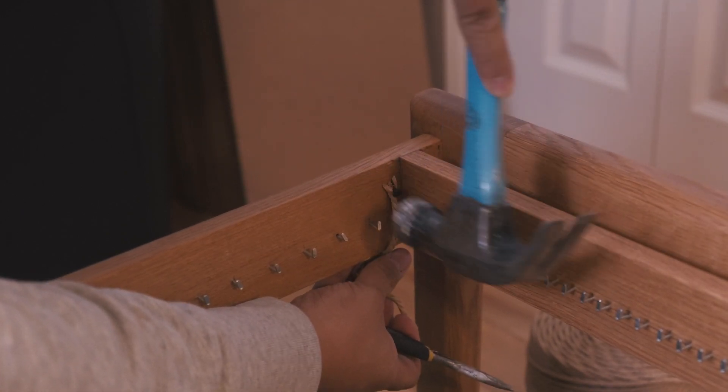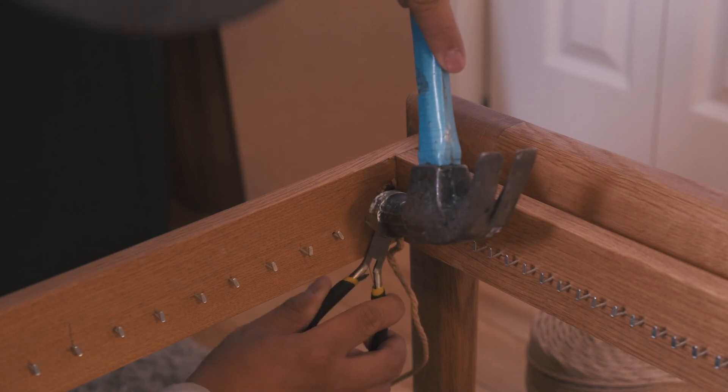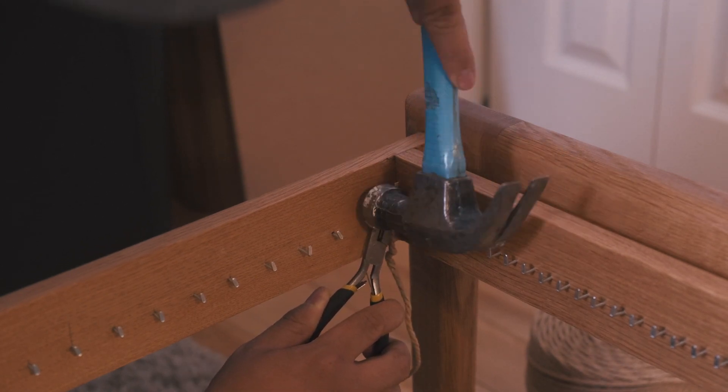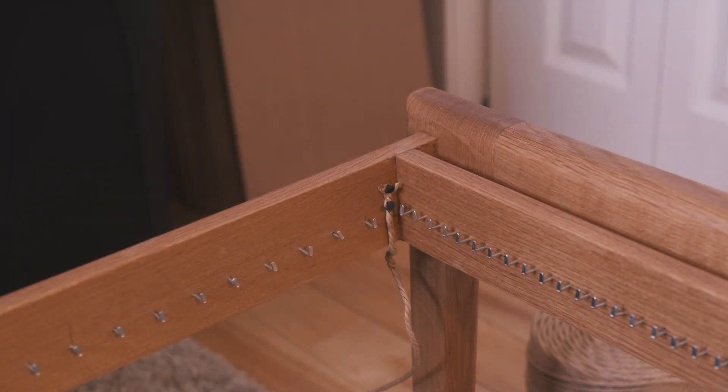First things first, make sure your spacing is correct with your L nails on the front, back, and sides. For the front and back nails I kept them one inch apart, where on the sides I kept half an inch apart.